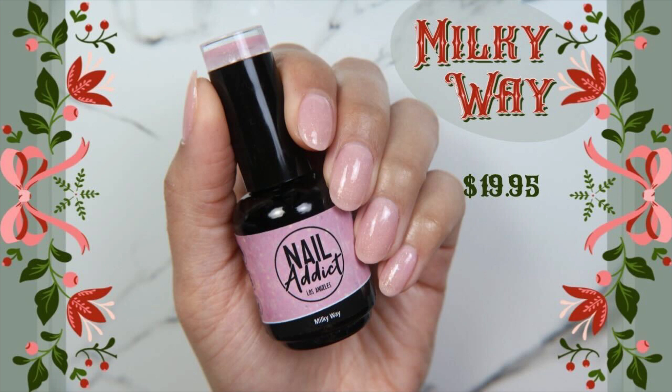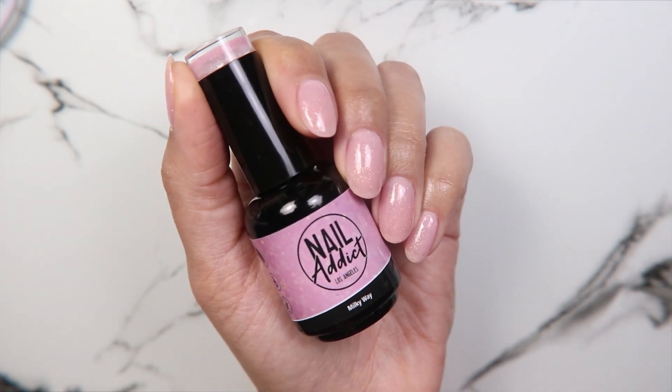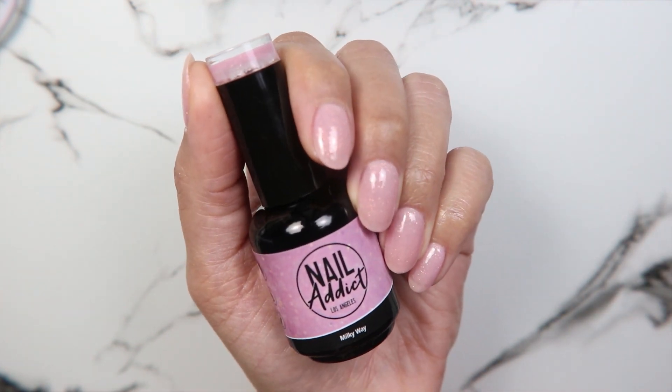This is Milky Way. Milky Way is a soft baby pink that is sheer and has golden flecks in it that kind of mimic candlelight or like stars in the Milky Way.